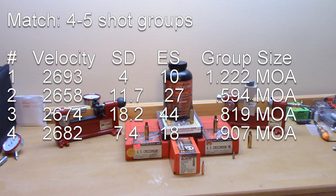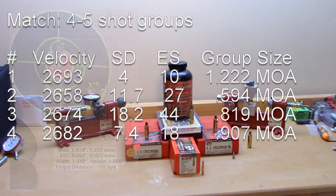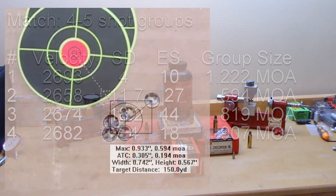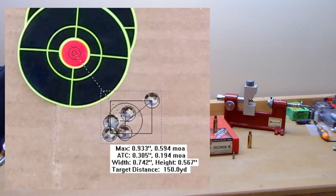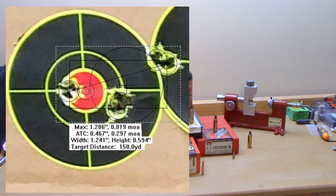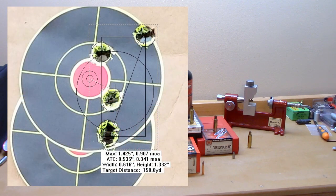Now the match dies — four five-shot groups. First group: average velocity 2693 fps, standard deviation 4, extreme spread 10, but group size 1.22 MOA. Second group: 2658 fps, standard deviation 11.7, extreme spread 27, but a much better group at 0.594 MOA. Third group: 2674 fps, standard deviation 18.2, extreme spread 44, group size 0.819 MOA. Fourth group: 2682 fps, standard deviation 7.4, extreme spread 18, group size 0.907 MOA.